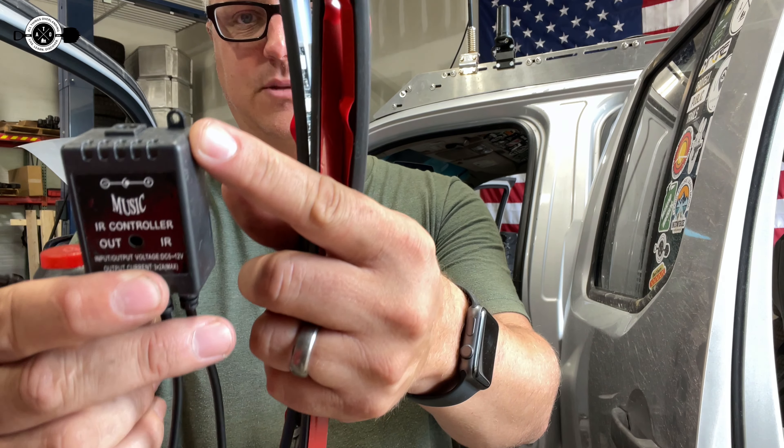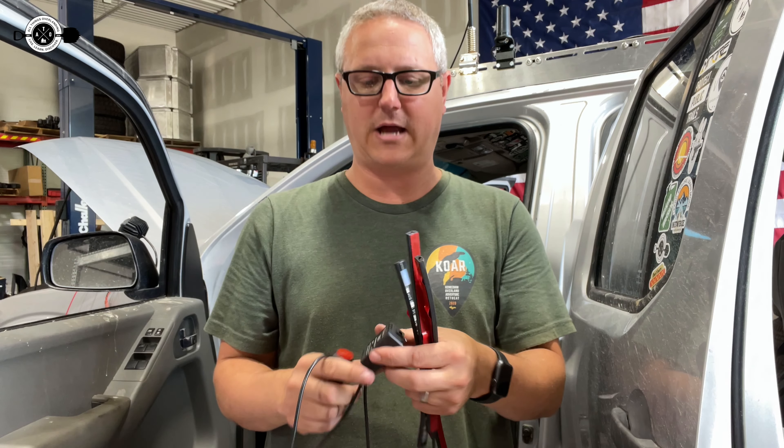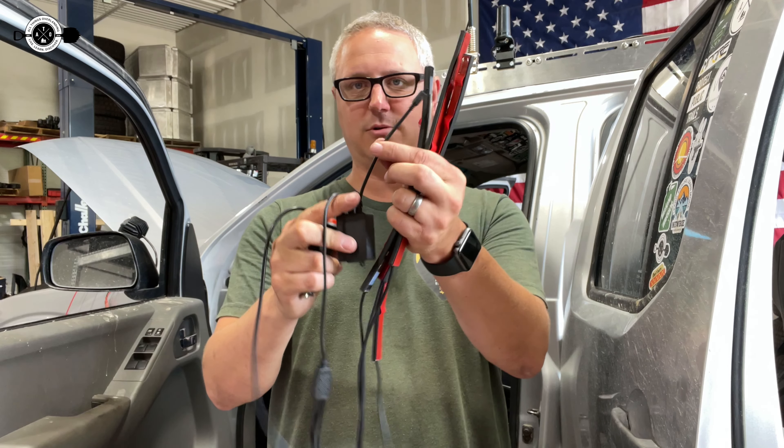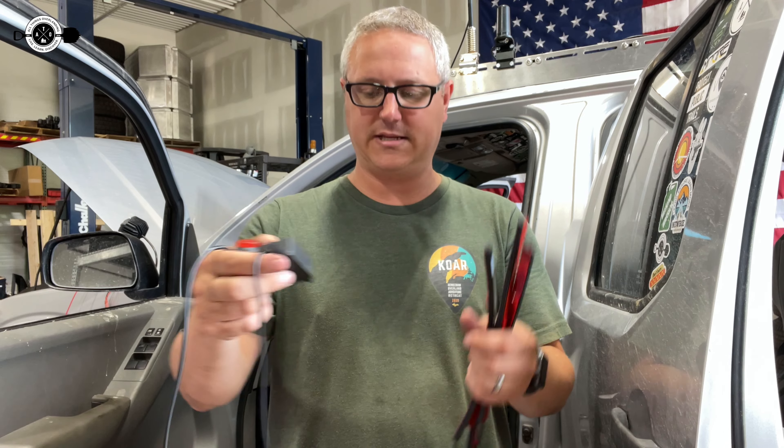This controller piece has a little hole in it so you could use a screw to mount it up under your dash or wherever you're going to hide it. My plan is to put it behind the stereo with the controller sticking up out of the top of the dash so I can control it really easily.